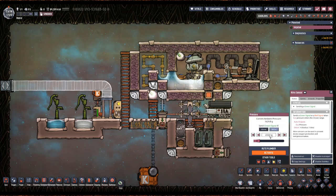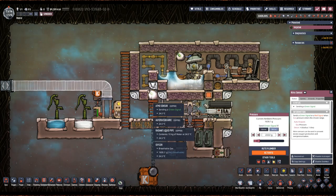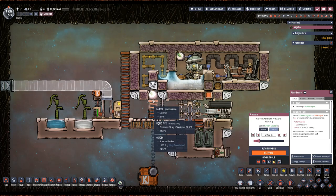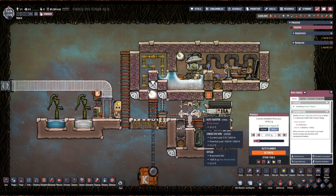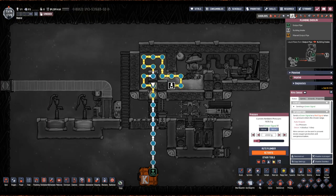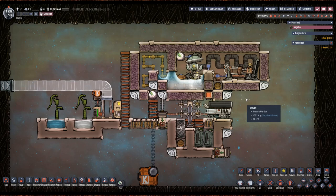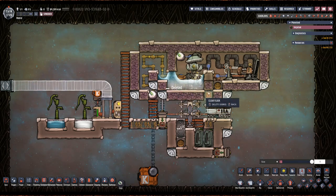But you don't want to set it so high that dupes get popped eardrums, which happens at about 4 kilos. So I always like to set these to 2222 or 2500. Once you have this set up — how come the electrolyzer is not going? Oh, because it's got no power. Perfect.